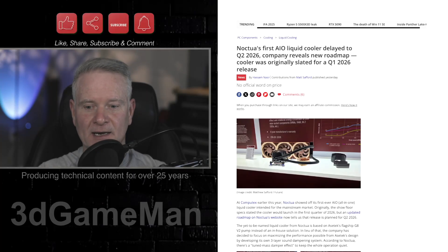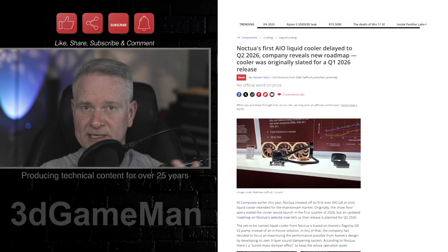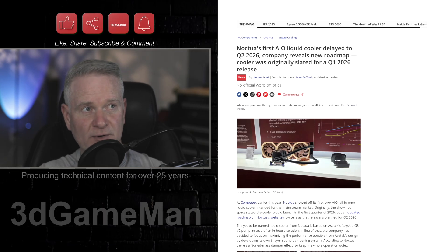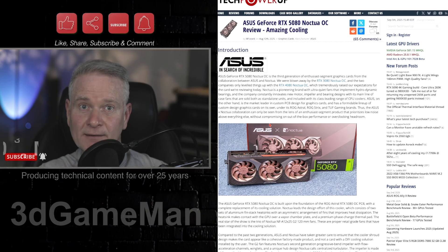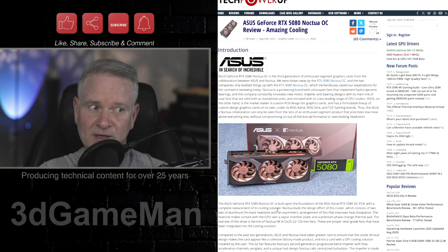I did a video a while back on Noctua teaming up with ASUS — they've put out an ASUS RTX 5080 OC Edition, a brownish video card, this one right here, and it cools extremely well. It's $500 US over the MSRP of a plain Jane RTX 5080. But if you are building a brown-themed computer system, you're going to love this.